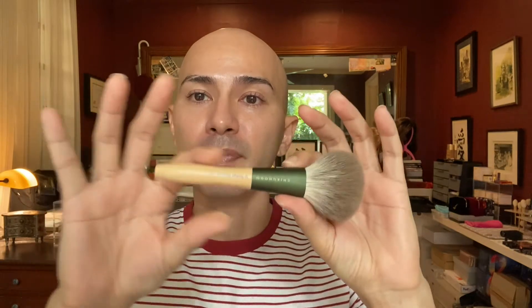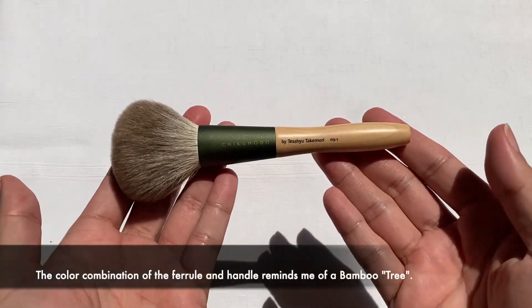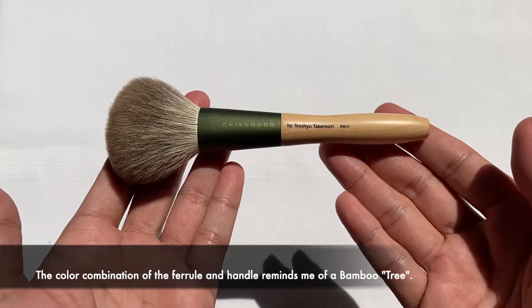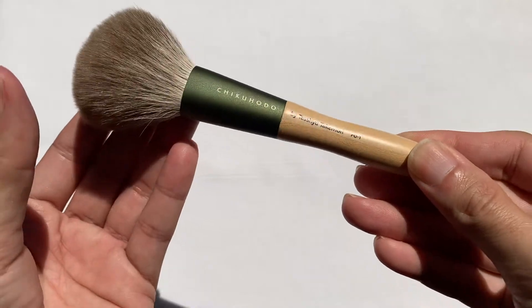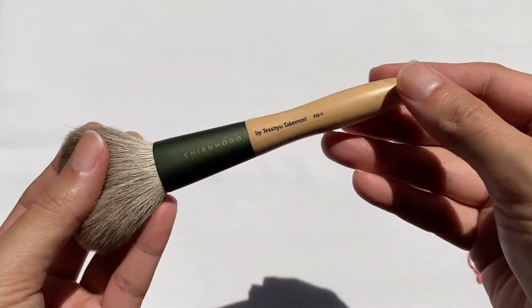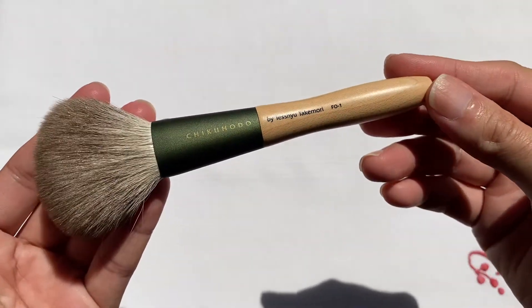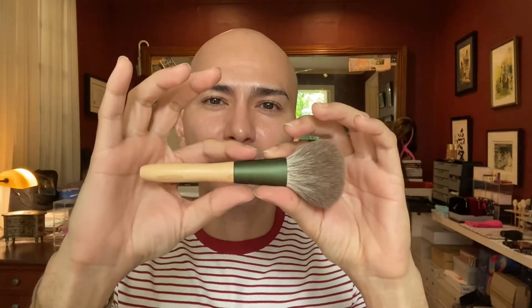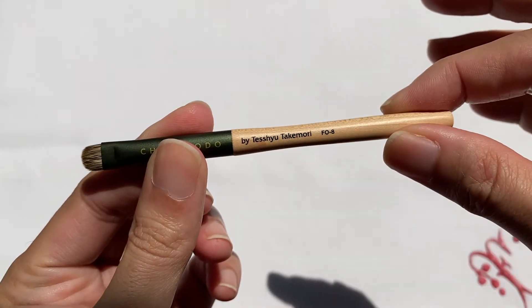All of the brushes come in a handle design with a very nice olive green kind of ferrule that has some golden glitters on it. We still have the Chikohodo label and also the label that says this is by Teshu Takemori. The handle is made of light maple — very nice and very smooth — with a little dip at the waist, which is evident in all of the brushes, even the F08, the smallest brush in the series.